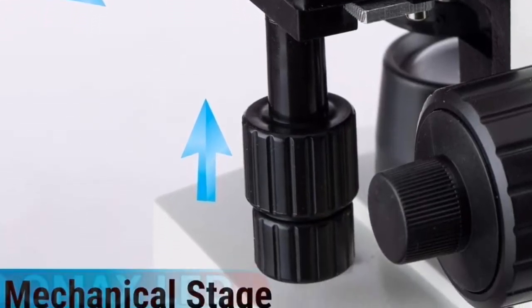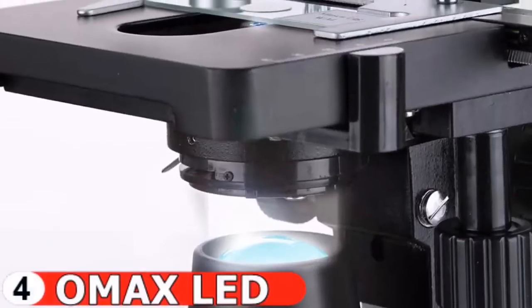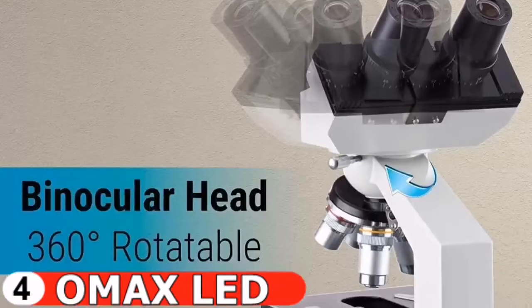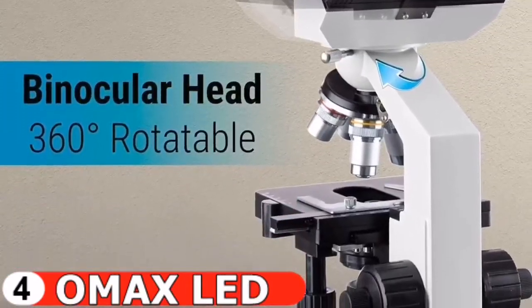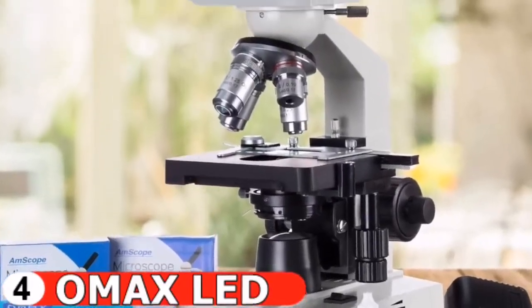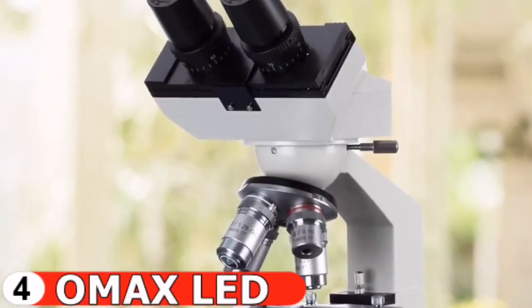You can view the structure of fungi and protozoa, including details of cell walls, membranes, organelles, and the nucleus in cells. It can easily connect to a USB digital camera to record what you see in the microscope and save it as a picture or a video clip to your computer.